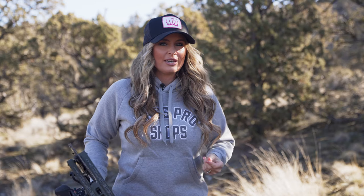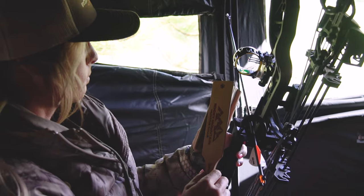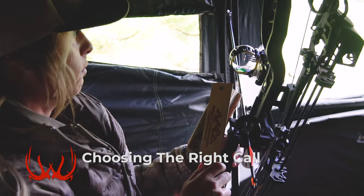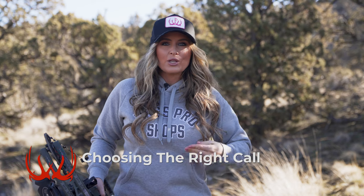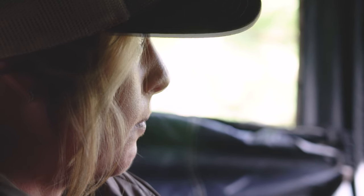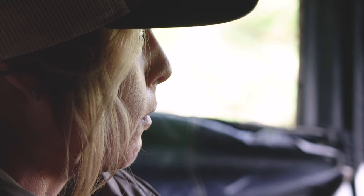The next consideration you need to make is calls. I love the way a box call sounds, but you can't shoot your bow with your call in your hand. So you're going to want to practice making some basic yelps with a diaphragm call to help entice in a tom those last few yards while remaining hands free if needed.